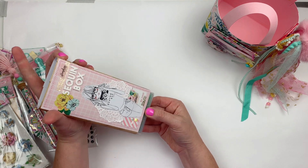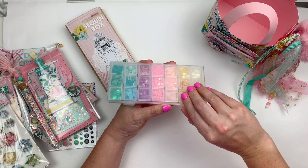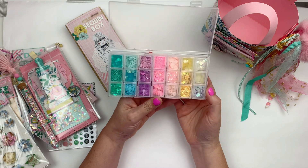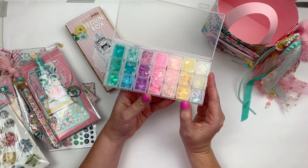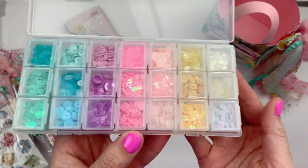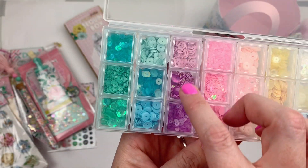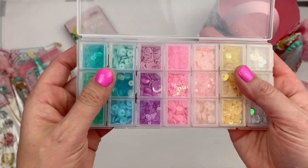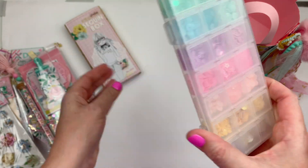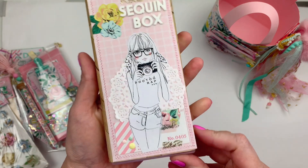Here is my sequin mix that I've made for my partner, who is still a secret — you'll find that out once she shares her video of receiving this. I've put in some whites and clears, yellow, peachy pinks, bright pinks, purple, blue, and mint green. I love these containers but I have very few left and haven't been able to find them again, so I've used one to create this little sequin box with a little sleeve on the outside.